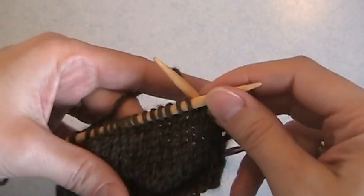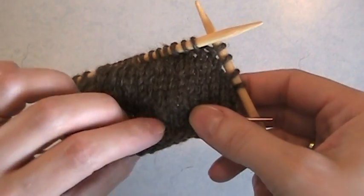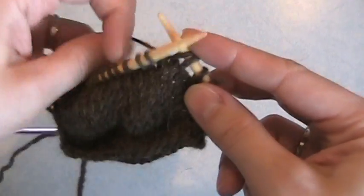In this video we'll show how to work the wrap and turns on your short heel sock. Just to orient you, the toe of the sock would be coming out this way. So this is a toe up sock.